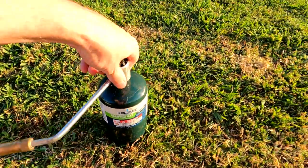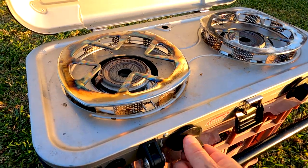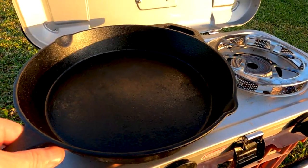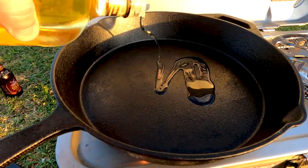The main ingredient is lamb shanks, and you want to make sure you support your local butcher with some good quality meat. Fire up the barbie, drop on the cast iron skillet, put some oil in and let it get up to temperature.